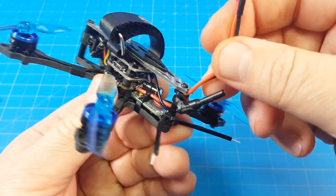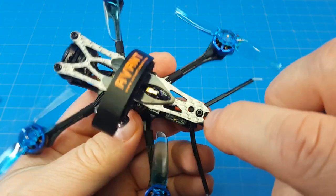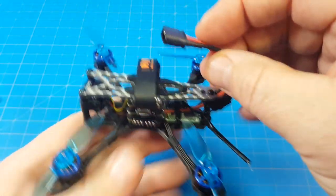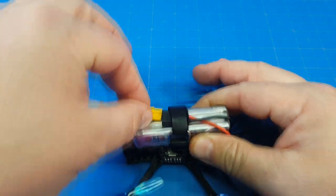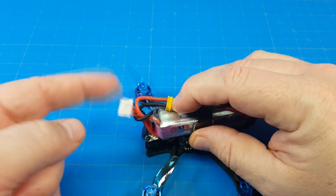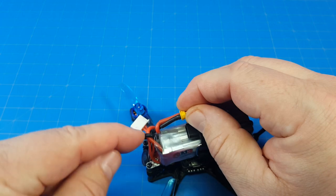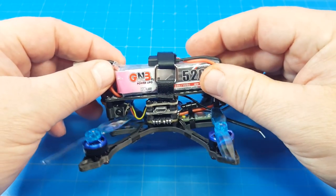A decent touch in their build: they used a zip tie to make sure the battery lead comes right up in the notch cut in the top plate, which keeps the battery lead from flopping over. When I mount my battery I put it in, give the lead a little twist up top, then plug in — that keeps everything out of the FPV view. If you happen to see the lead in view, give it an extra twist up here rather than tugging down near the connector.